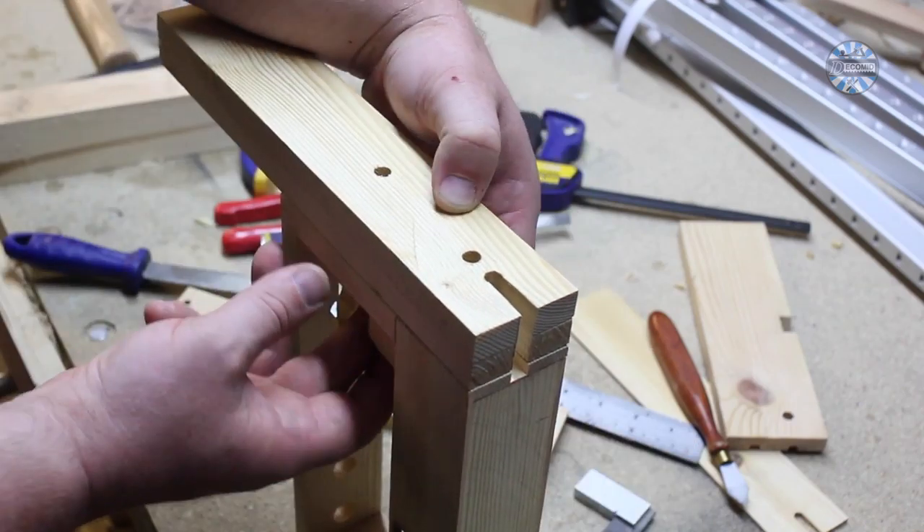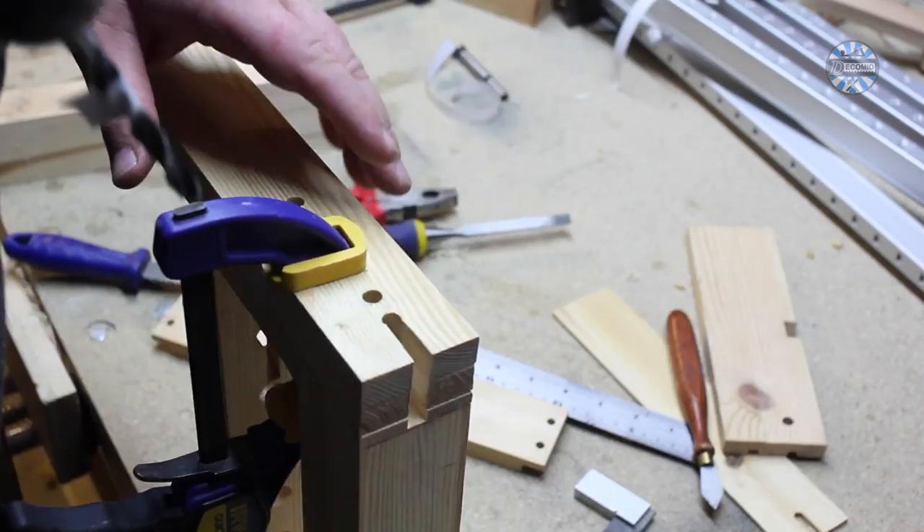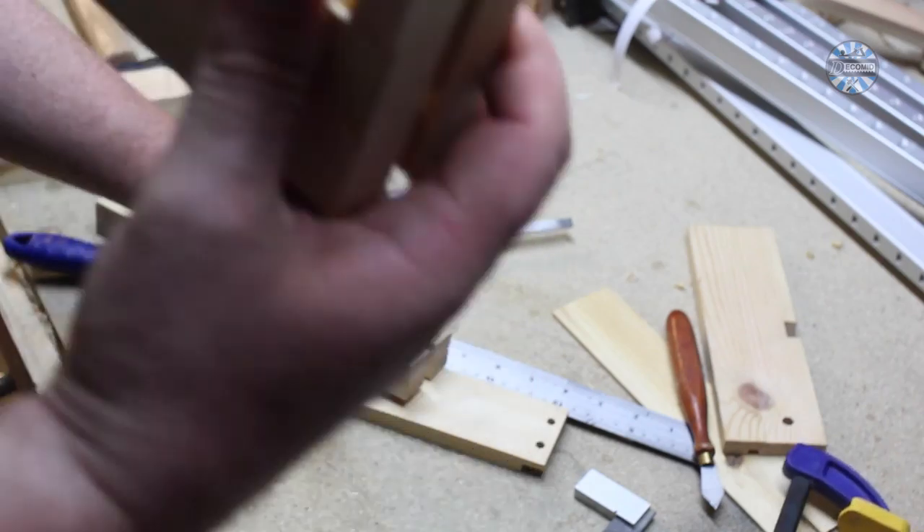The basic rack is now complete, but it needs more. So I've cut sides in the top for the case, and I've got a groove in the side of the rack for dowels.